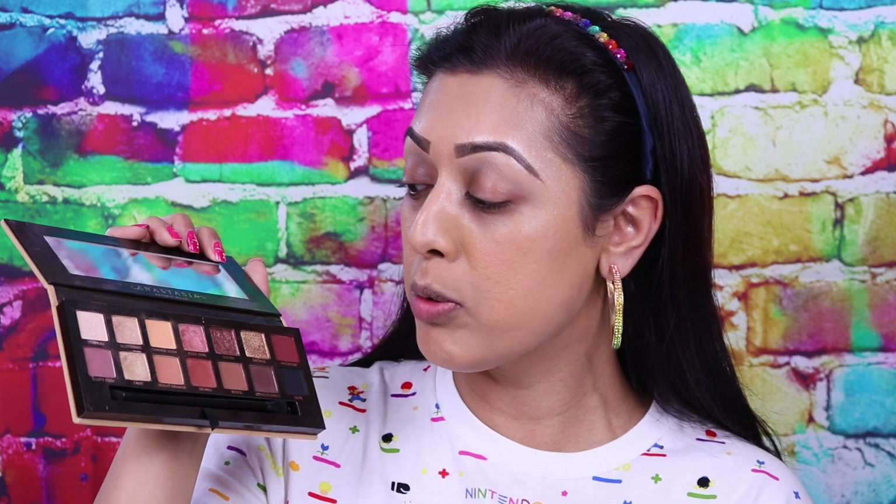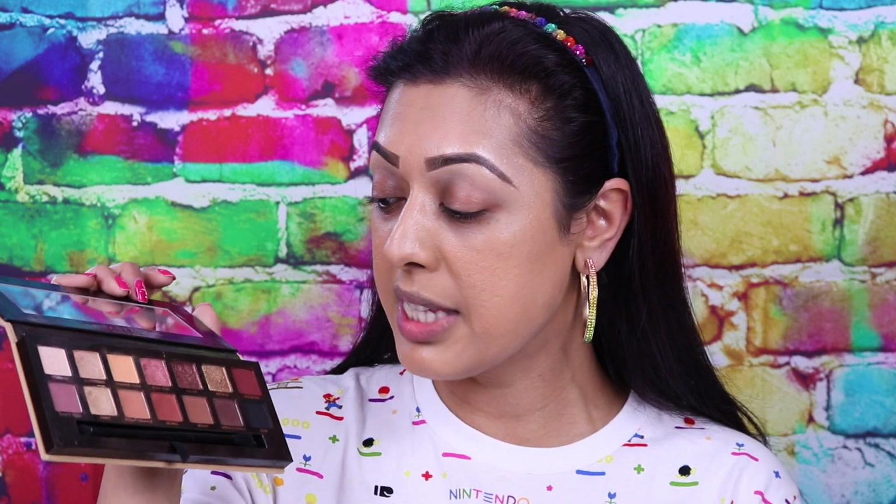What I've done so far is my foundation, which is just the LA Girl HD Full Coverage Pro foundation — I'll list my shade below — and I've done my eyebrows off camera so I can focus on the eyes. I'm going to be using the same palette I used in that Instagram post: the Anastasia Beverly Hills Soft Glam palette. It's an excellent palette that I think everybody should have in their collection because it has so many day-to-day shades — browns, caramels, warm tones, that sort of thing.